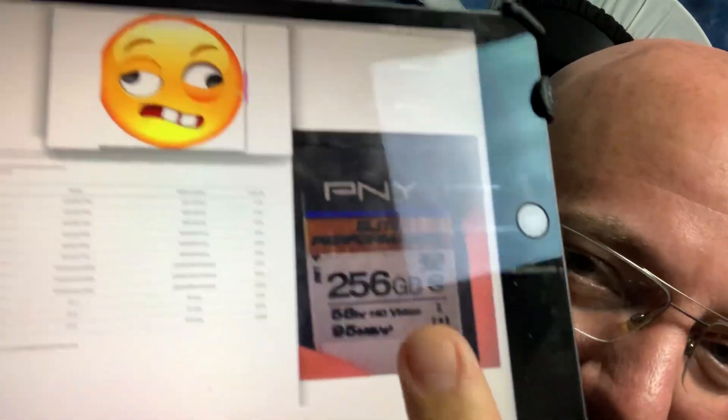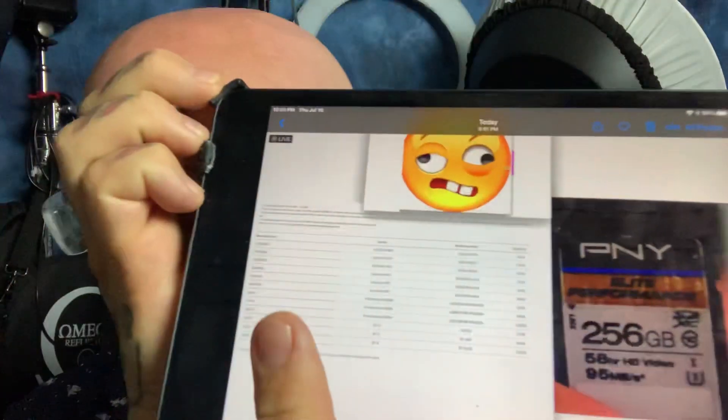First off, I got a screen grab of the card that you used. Not only is this card a piece of garbage and slower than a constipated turtle, it's also not the card recommended by Fujifilm. Here's the card you used right there — that crappy little card. And you can actually download the list of all the recommended SD cards you're supposed to use for high-end 4K-plus video recording. That card is not listed.